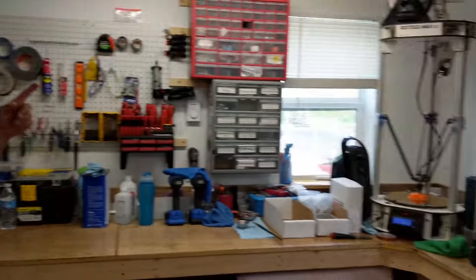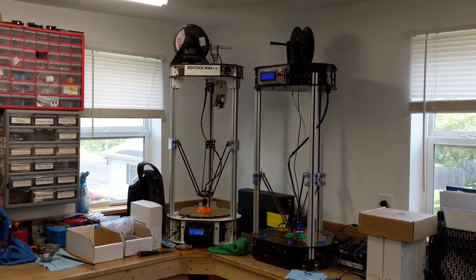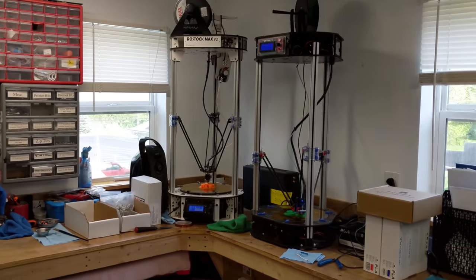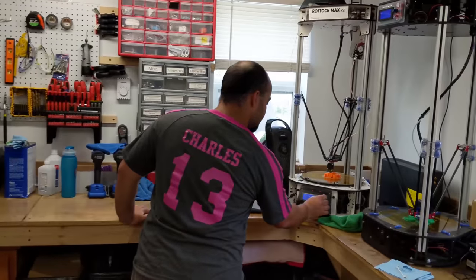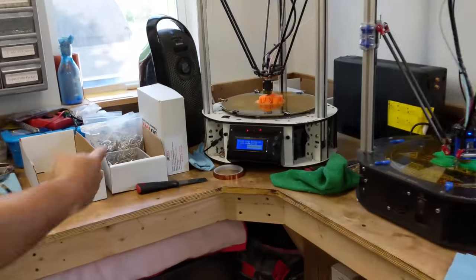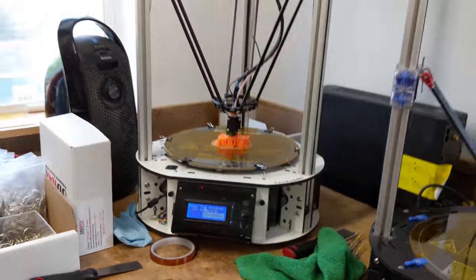We still have our original printer — it's rocking away with a cage right there. It's been going for three and a half years now. It currently shows about 280 days of print time, and that's after resets to the firmware. So really it's got almost a full year of printing non-stop. That was reset sometime in the last two years ago. Keep the printers printing, keep things designing, try and get the product out.